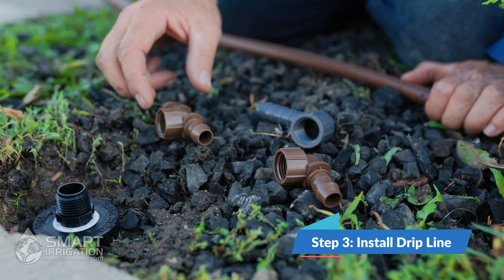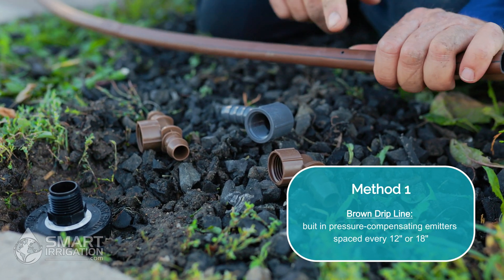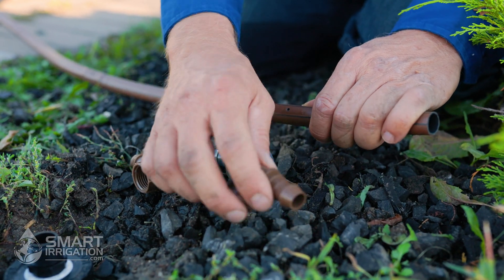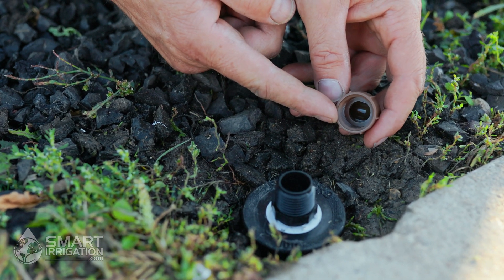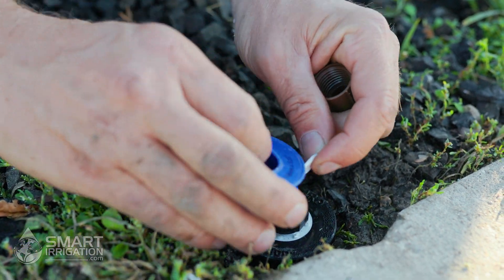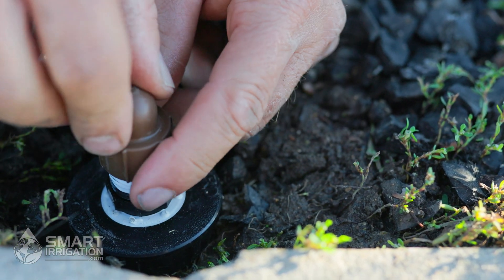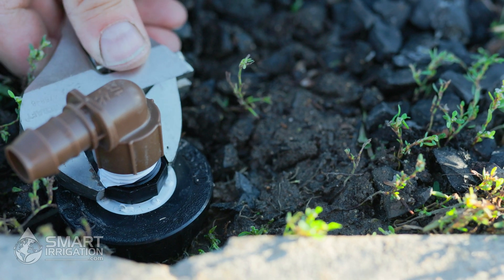Now that the retro is installed, the next step is to decide which fitting to use for our drip line. For method one we're going to use a brown drip line with built-in emitters every foot featuring a pressure compensating system, so the emitter at the very end puts out the same amount of water as the one at the beginning. This brown fitting has half-inch female threads while the retro has half-inch male threads — we recommend using thread seal tape, always going clockwise, a couple of layers, before installing the fitting.